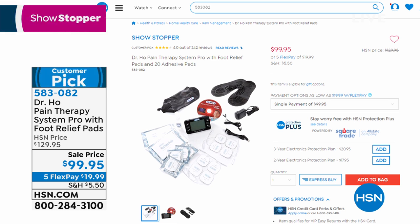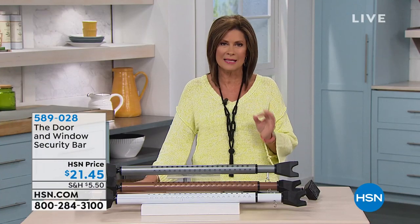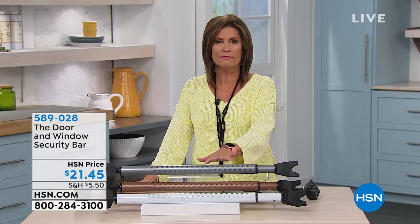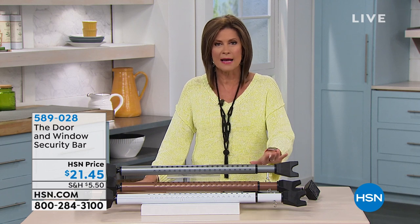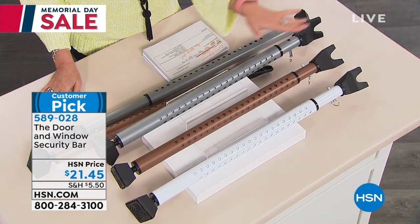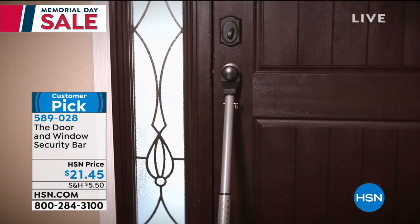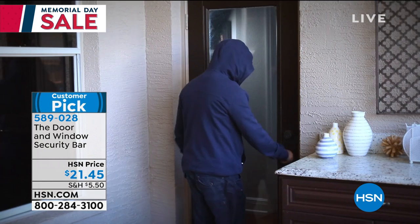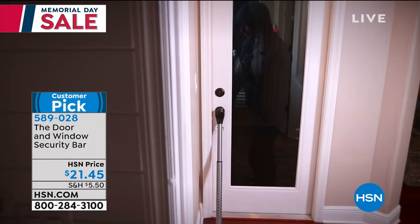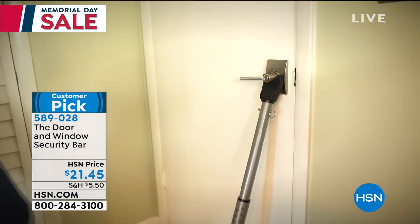We're starting off with our smart solutions — a smart way to keep you safe. Sometimes it's the simplest things that make the biggest difference. This is one simple yet very clever design: you wedge it right up against the doorknob and nobody can open your door from the outside. It also works in your sliders for sliding glass doors, at $21.45.